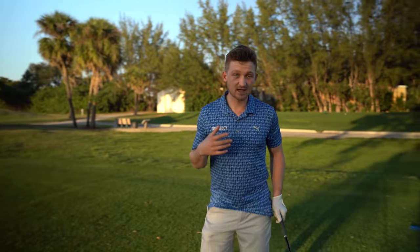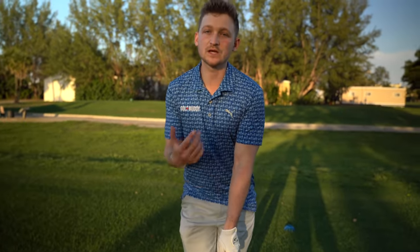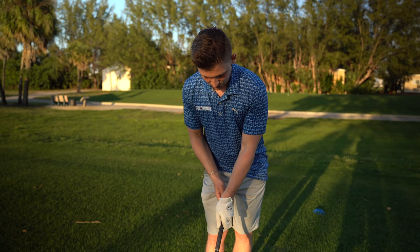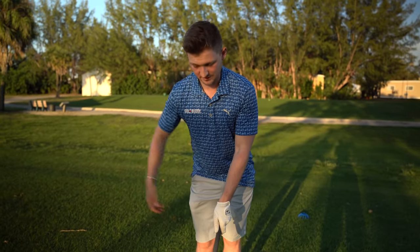As you look down as a right-handed golfer on your left hand, you're going to see two and a half knuckles. If we're looking to draw this golf ball, that's what we're trying to get towards. I want you just to go a little bit stronger — go two and three quarters. It might sound like the most ridiculous comment, but I'm encouraging you to get it a little bit stronger.